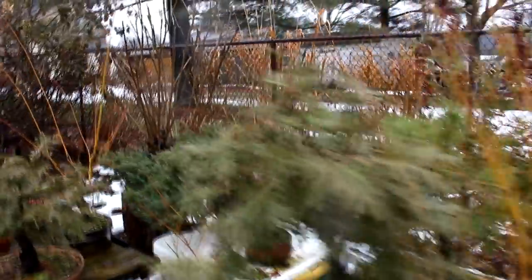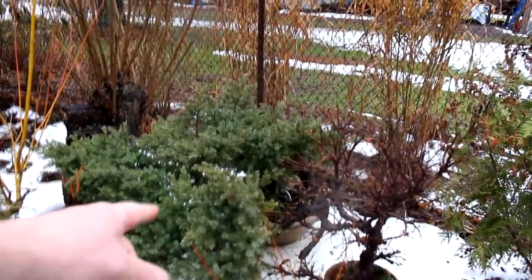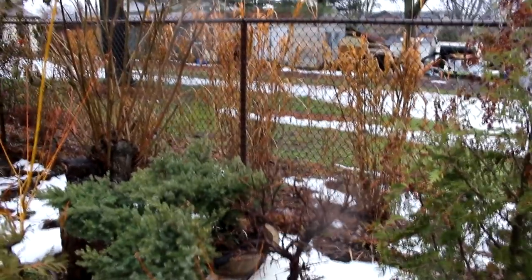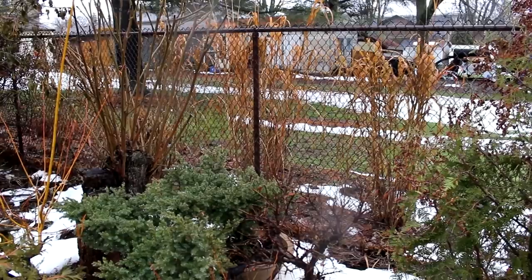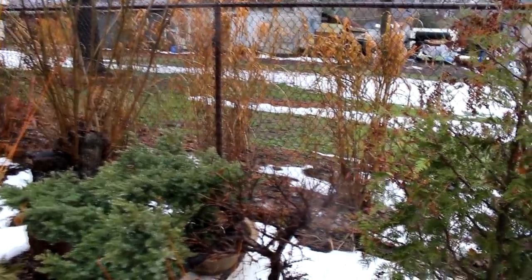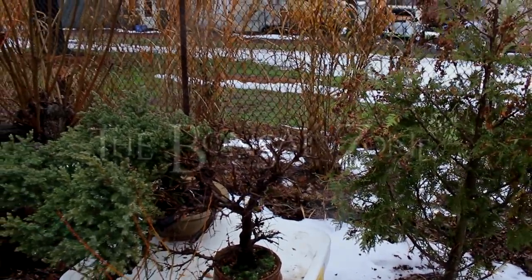So today we're going to be working on my Chinese elm. It's one I got at the same time that I got this needle juniper right here. These were trees of George Vanners. He passed away - he was a club member - so I got two of his trees: the needle juniper and this Chinese elm. So let's get it inside and we'll start doing some work to it.